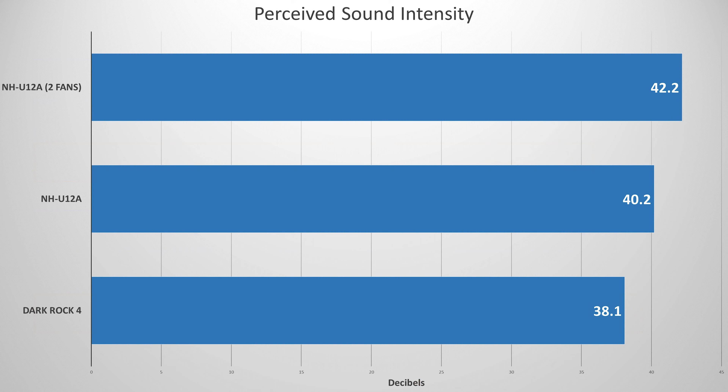Next up we have sound — how loud each cooler was under load. The two-fan Noctua config was the loudest at 42.2 decibels, and the single-fan config dropped that to 40.2, which is just another reason to opt for a single-fan config. The Dark Rock 4 came in at 38.1 decibels — a pretty big difference. Two decibels doesn't sound like a lot, but based on the logarithmic scale it is noticeable, so the Dark Rock 4 was noticeably quieter under load. Both coolers at idle were pretty much inaudible — you'd be hard-pressed to hear either, especially if the build is in a case.